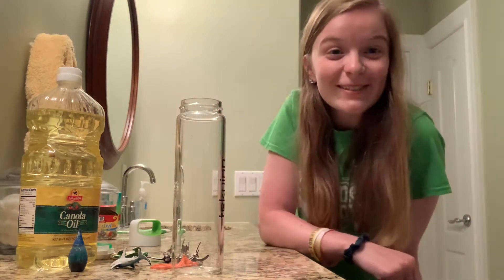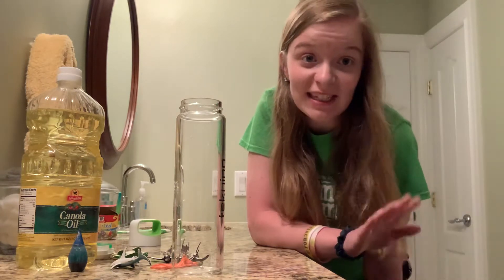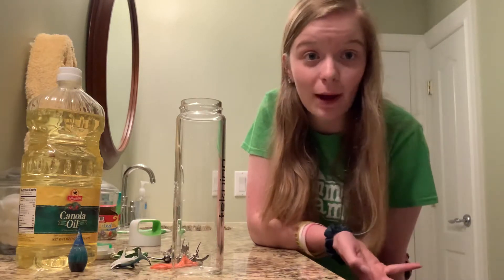Hello friends! Happy Tuesday! So like I said yesterday, this week we're learning all about fish. So today I thought it would be so fun to make an under-the-sea sensory bottle.